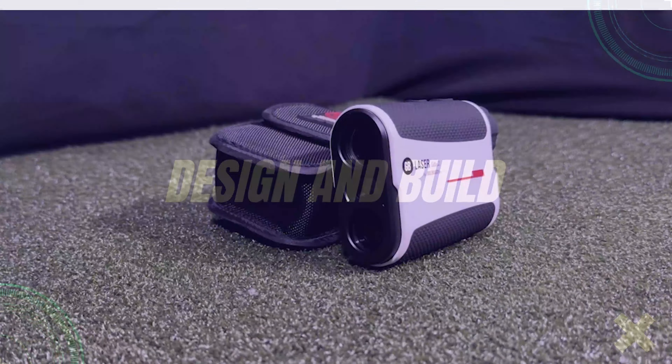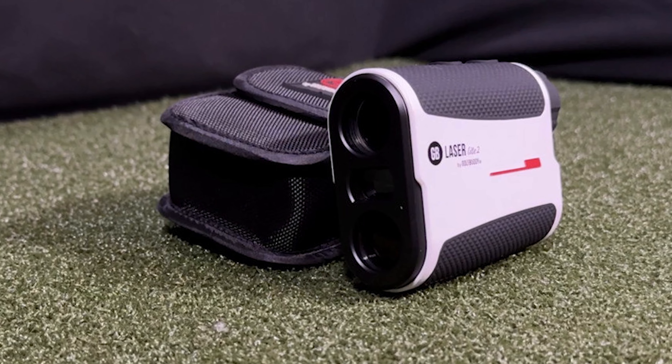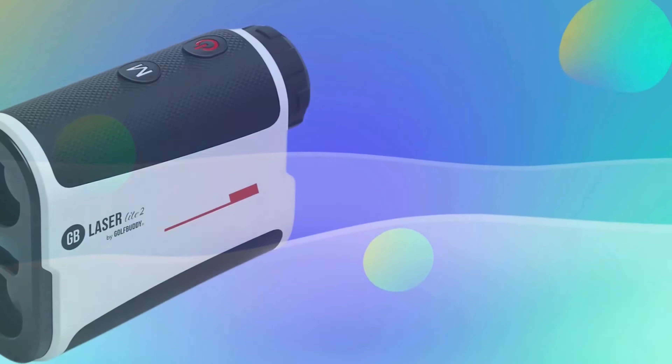Design and Build: The GolfBuddy LaserLite 2 Range Finder boasts a sleek, modern design. Its build quality ensures durability and optimal performance on the golf course. Below, we delve into specific elements of its design and build.